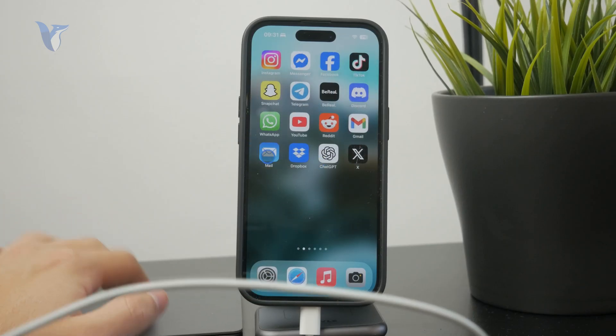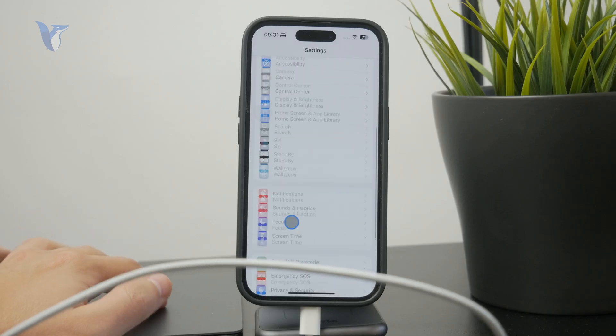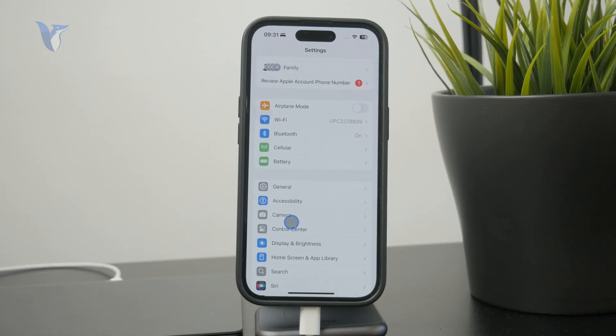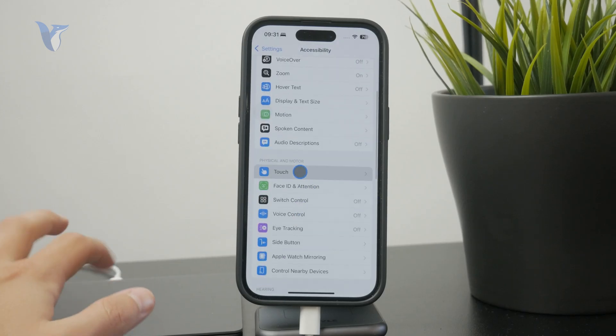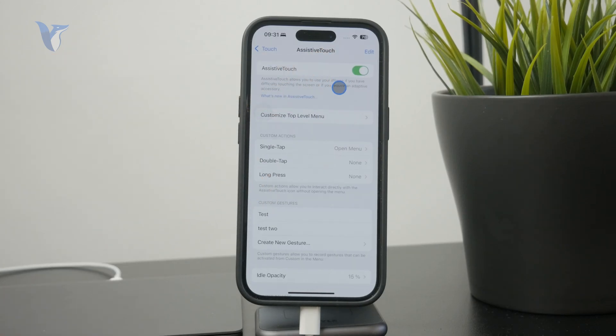You can connect it through a cable or even through Bluetooth, depending on your accessory. One option you need to have enabled is inside Accessibility under Touch — Assistive Touch has to be turned on for the mouse or trackpad to work. That way you can connect it and access all of the things, even without touching the screen at all.